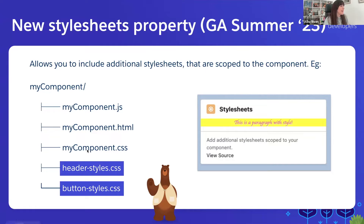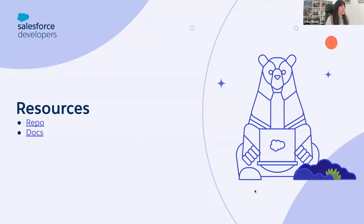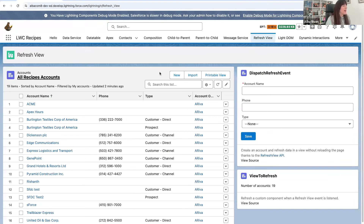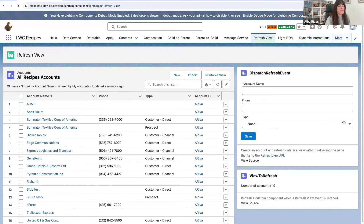With this feature, let's say that we have my component CSS but we want to include also two more files — now we can do it. We're going to LWC recipes to take a look at that. Here in LWC recipes, we have a styling tab — this is a new tab — and I moved here the styling hooks recipe that you probably know, and I added a new recipe for stylesheets.